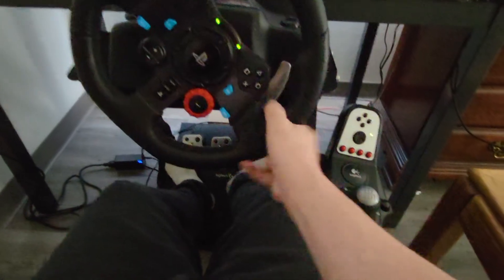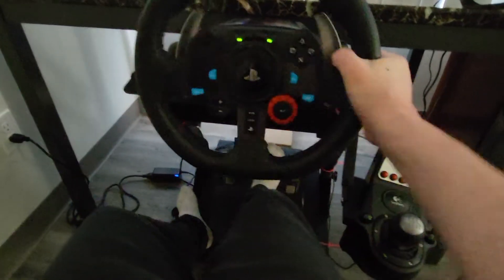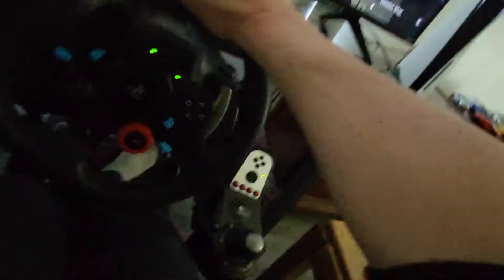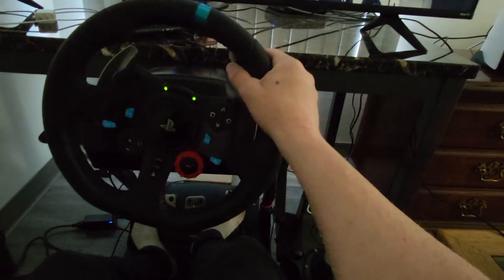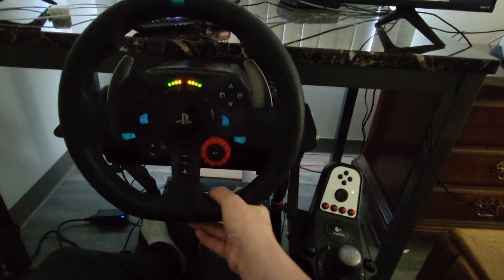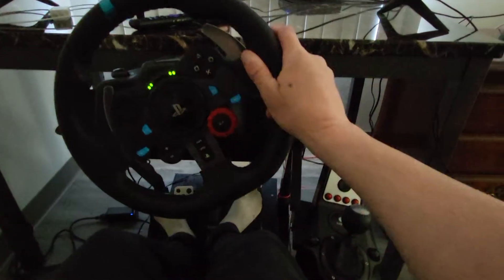Overall, other than that, it's a pretty good wheel — it's leather wrapped and it's got a leather wrapped shifter too. It's a couple of years old; it came out kind of back in the day when the PS4 first came out, so it is a little bit older, but overall it's really good for beginners.